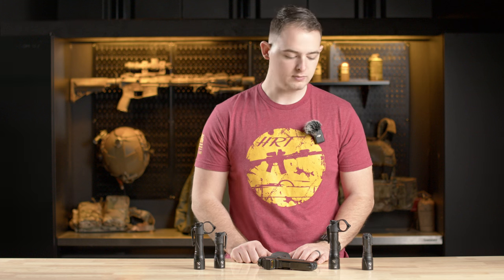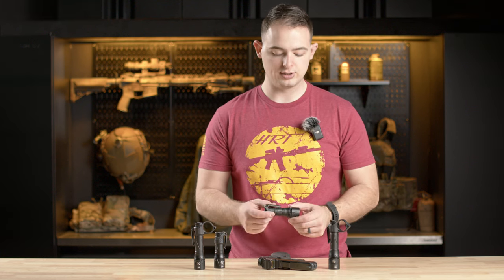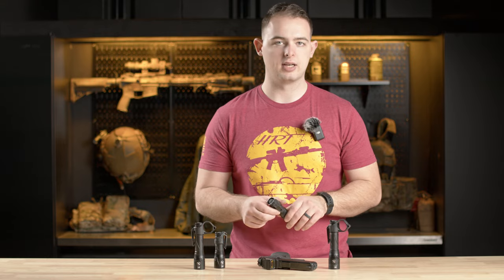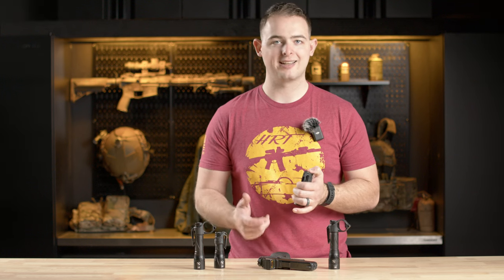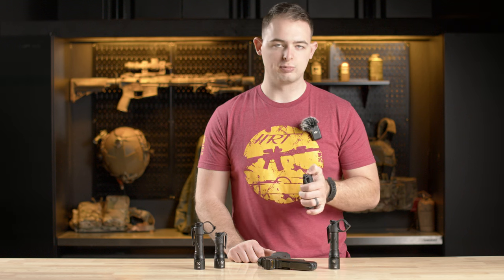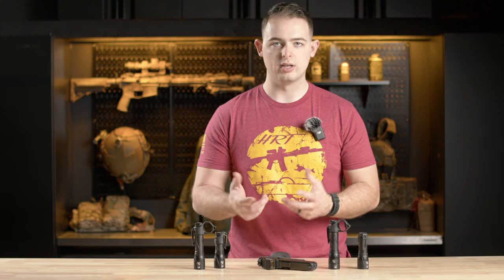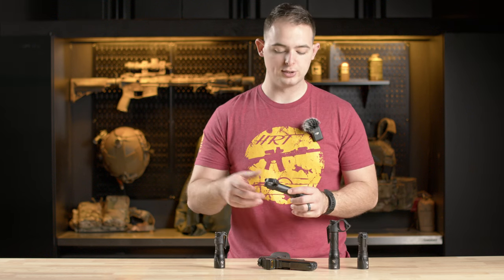Getting into the specifics, the 18350 size units have the Theorem clip for pocket carry and use 18350 size batteries. These all have a click cap — if you click it all the way in you get constant on, and if you just press into it you get momentary. So you can pick and choose how you need it to work; you get both options through it.